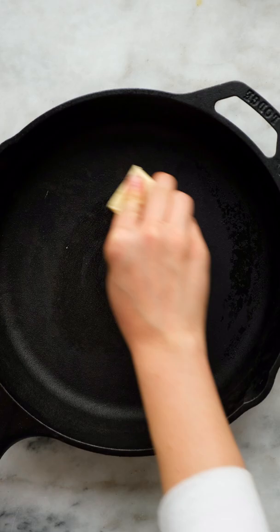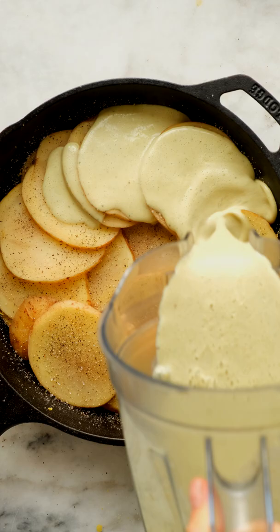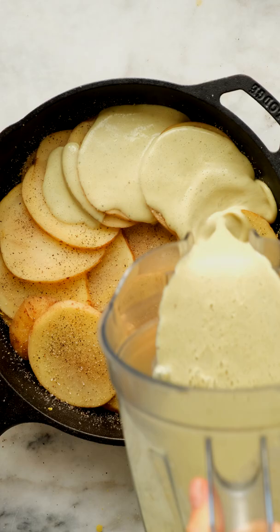To assemble your dish, butter the same skillet you used earlier, then add in some sliced Yukon Gold potatoes. Sprinkle with salt and pepper, toss to coat, then arrange in a flat layer. Top with some vegan parmesan, then stack another layer of potato slices on top and season again. Pour your sauce over the potatoes, then top with some more vegan parmesan, cover with foil and bake until it's golden and bubbly.